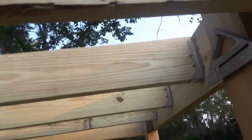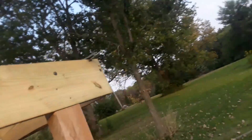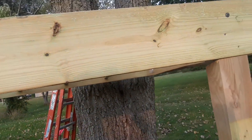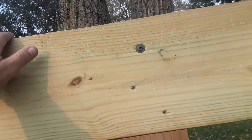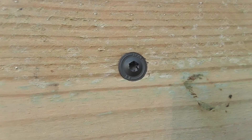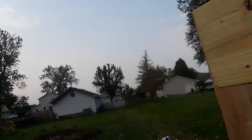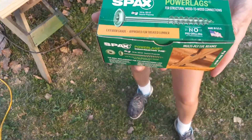Here's a look from the underside. I went to Home Depot and got a bunch of two-by-tens reduced because they were the bottom of the bunk, so they gave me a pretty good discount. I'm using SPACs power lags — I like these a lot.